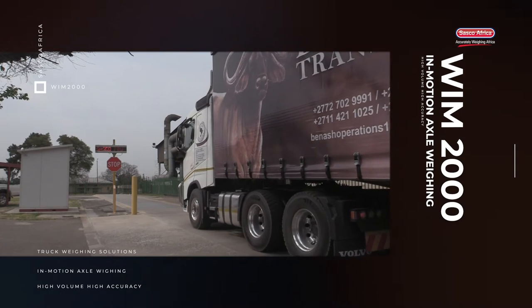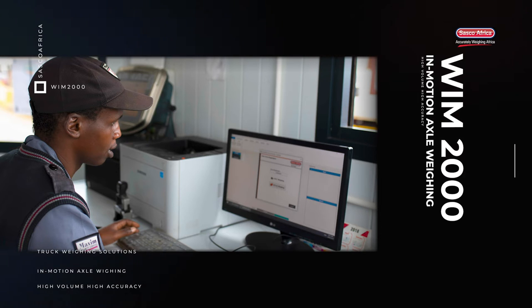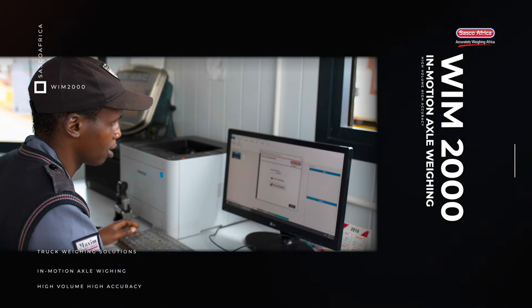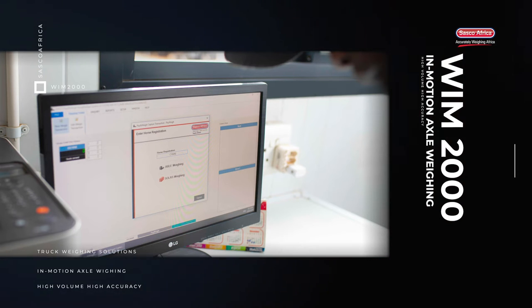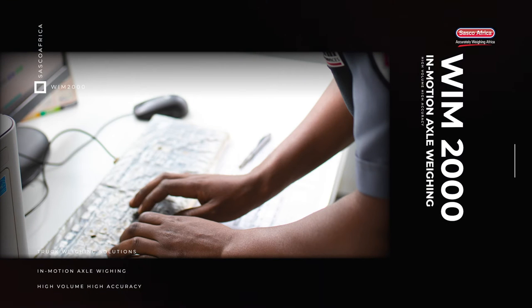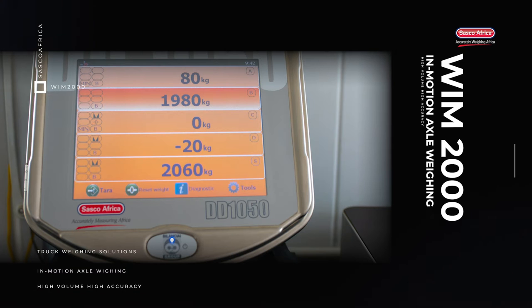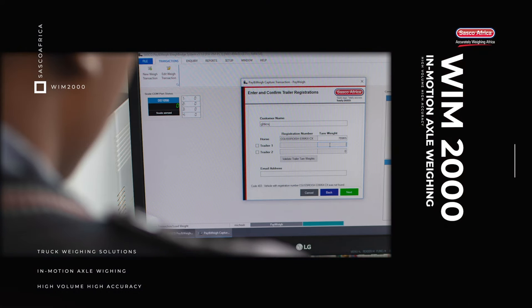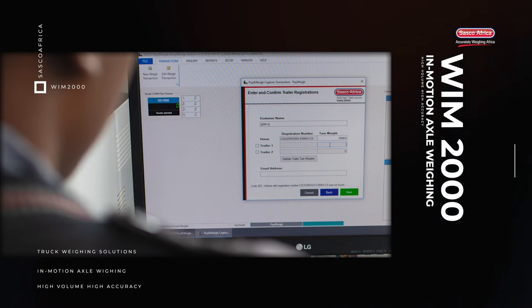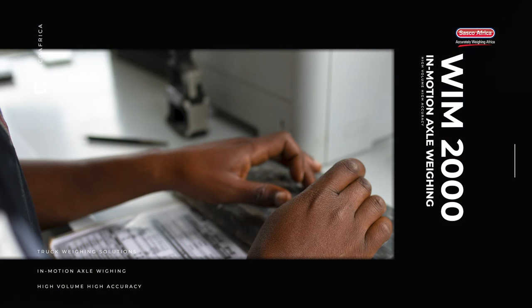The truck registration, owner's details, and horse-trailer configuration particulars will then be captured by the weigh-in operator. They will capture the truck and trailer registrations as well as the owner's details, and will then manually select the image that matches the axle and wheel configurations of the horse and trailer. In an automated system configuration, this whole process would be automated using data contained on RFID tags or information on the WIM database linked to the horse registration read by the APNR system.